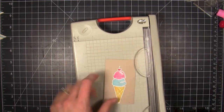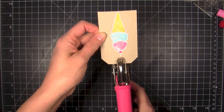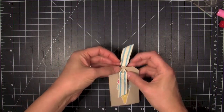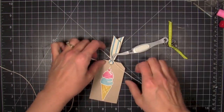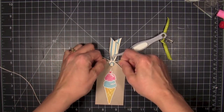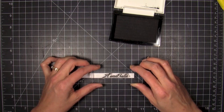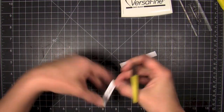I decided this was going to be a tag, but it was too tall so I lopped off the top. Then I angled the corners with my corner chomper and punched a hole. I threaded some ribbon from my stash through — cutting it on the diagonal helps it go through without fraying — and tied it with some twine that tied in that color of blue with the ice cream cone. I used tweezers to hold the twine tight to tie it into a bow. Then I stamped a sentiment using Versafine onyx black onto a scrap strip of white cardstock, sliced and trimmed it down.